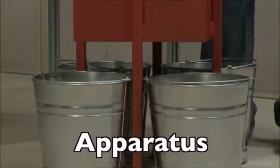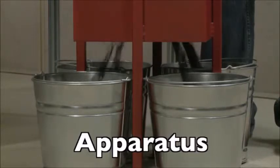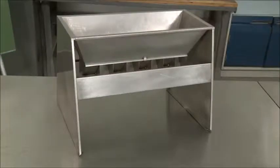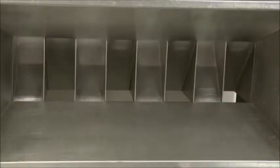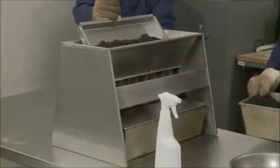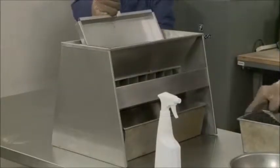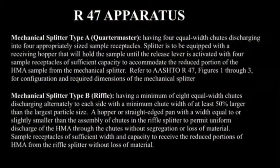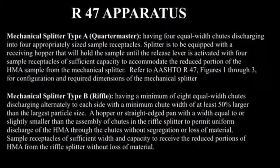Mechanical splitter type A is a quartering device with four equal-width chutes that discharge the material into four separate containers. Mechanical splitter type B has a minimum of eight chutes, which discharge alternately to two separate receptacles. Specifications for both types of splitter are found in the apparatus section of the standard.